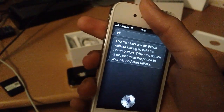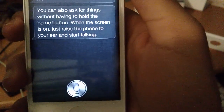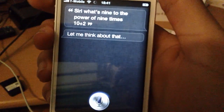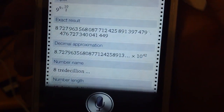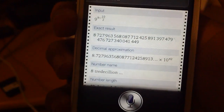Siri? Siri, what's 9 to the power of 9 times 10 divided by 2? This might answer your question. Ok, guess that's what I asked, I think. I can't even remember. Let's try this again.